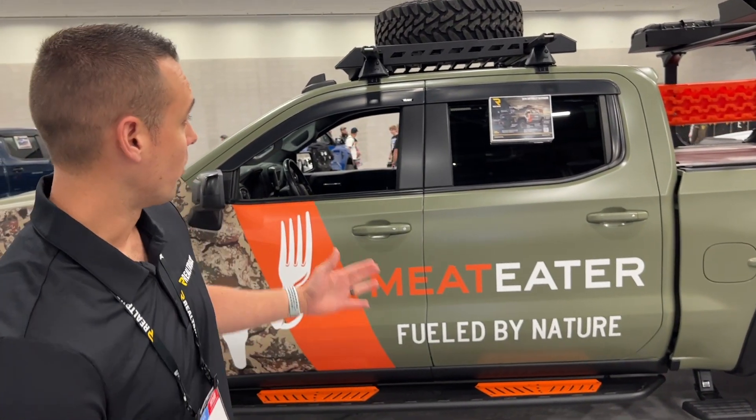Hi, I'm Ryan Ben-Sirksum, Territory Sales Manager with Realtruck. We are here at SEMA 2023. We're going to take a look at Meat Eater's 2019 Chevy Silverado and all the parts that we've got on there.